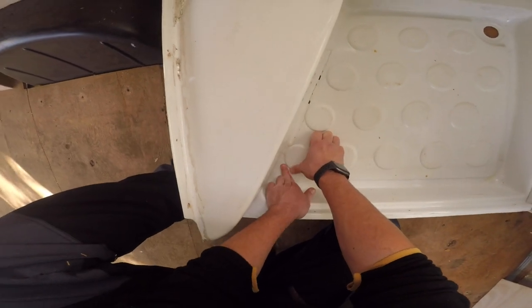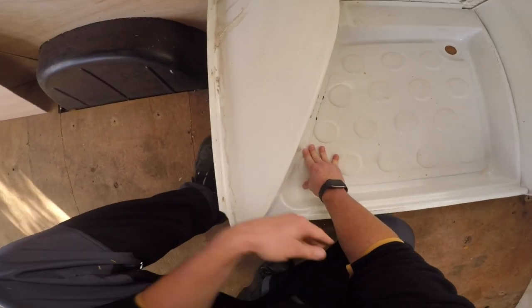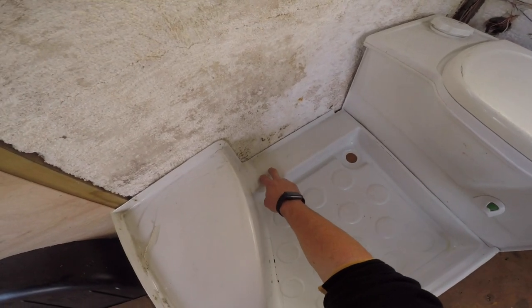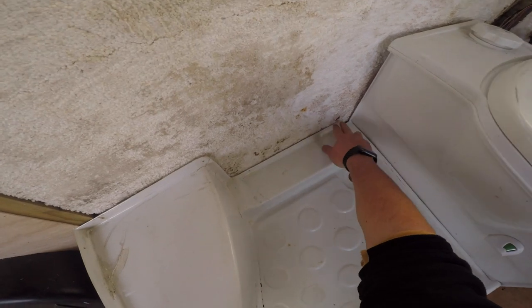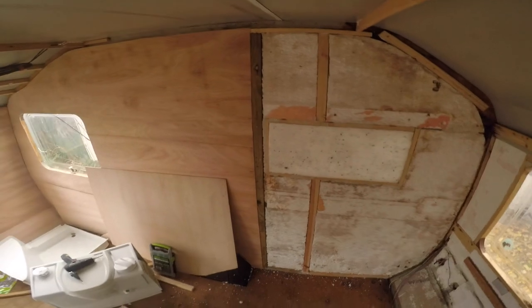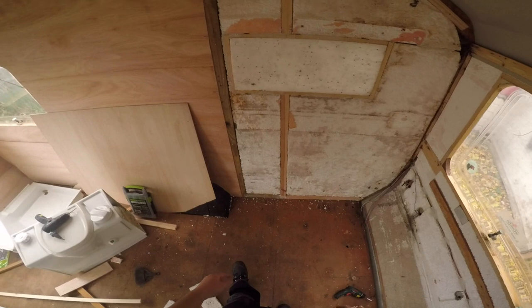Yeah, this is supposed to be packed with something, cause otherwise it's gonna break instantly. Another thing I'll have to do is measure this and make a platform here, and make another platform here. So this is ready now to apply the plywood, finish this wall, and I'll do this wall and then start doing the stupid toilet.